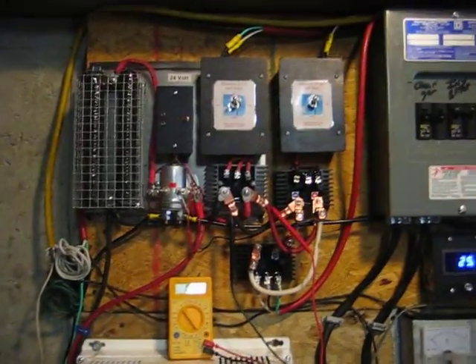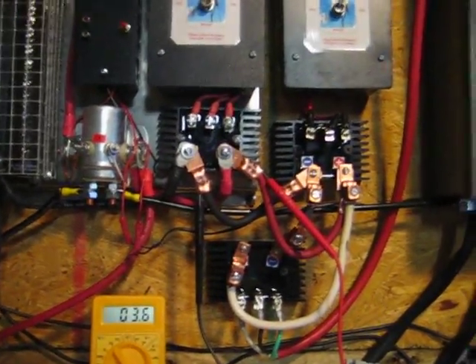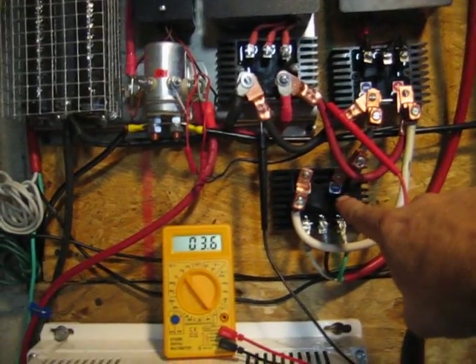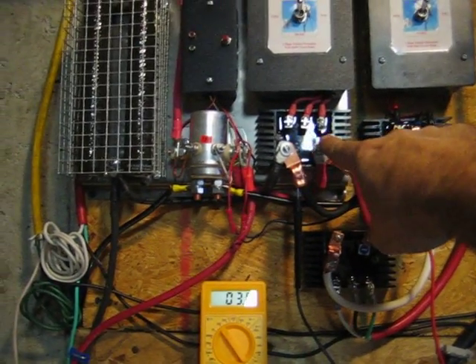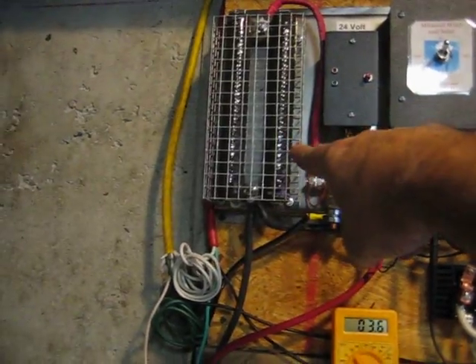Up here are my three rectifiers — one, two, and three. This one is hooked up to the engine outside. This is for the 13 blade, and this is the 9 blade. Also the charge controller and the dump load.